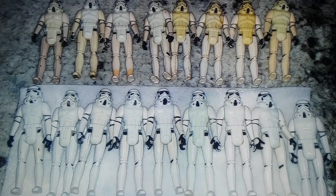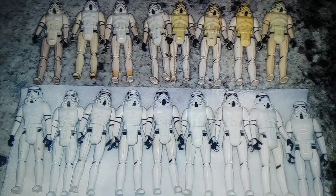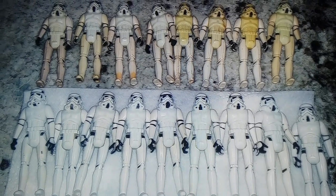Hey there YouTube, this is Mike from the Tidarium Hanger. I want to talk to you about brightening up some stormtroopers. I really want to show you here the good, the bad, and the ugly. This is sort of a before and after — actually two separate batches.